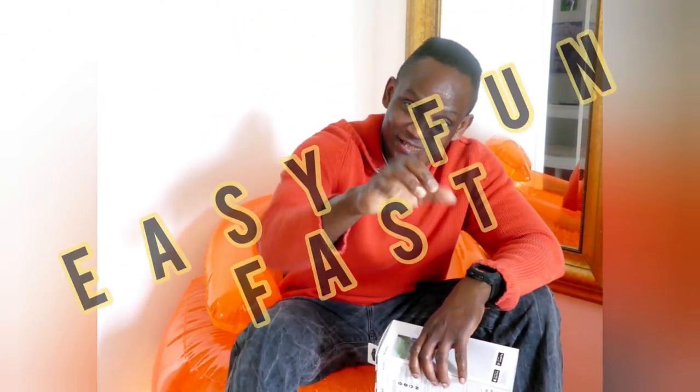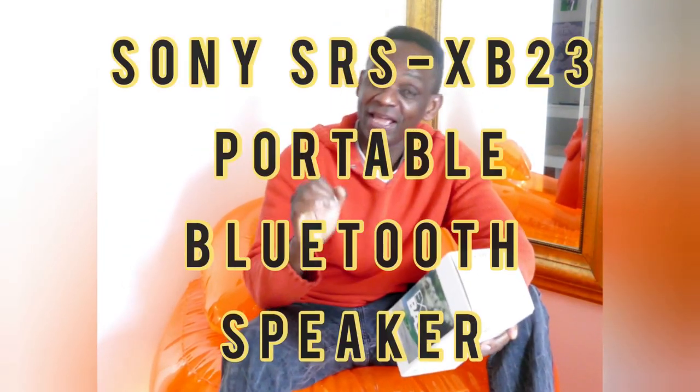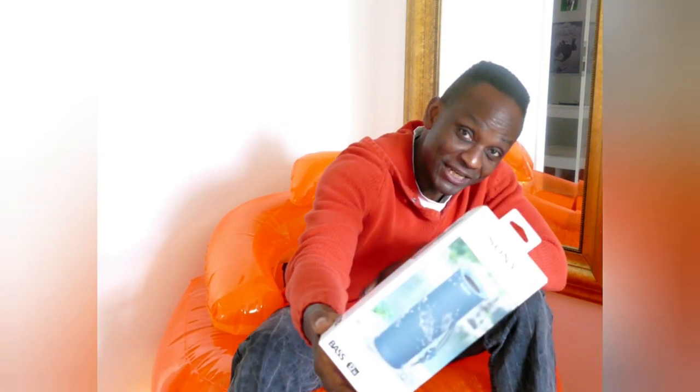Hi, this is your boy 9G — EFF, easy, fun, fast — with another unboxing, and that is the Sony SRS-XB23. Here we go.